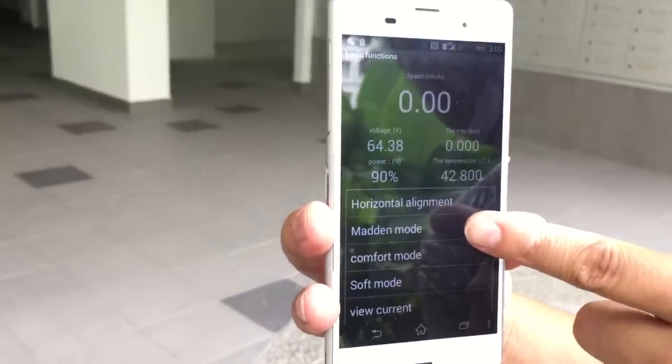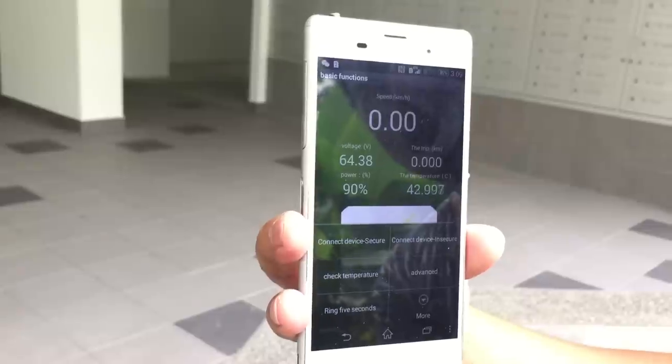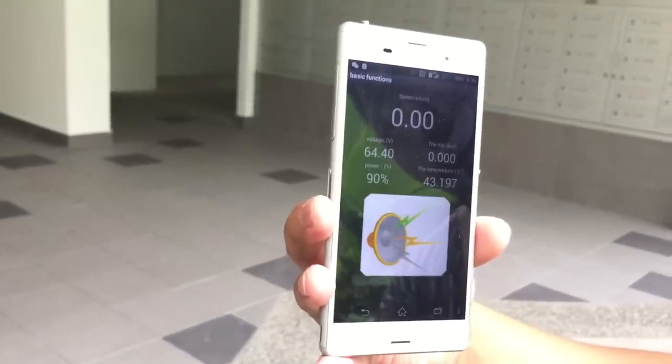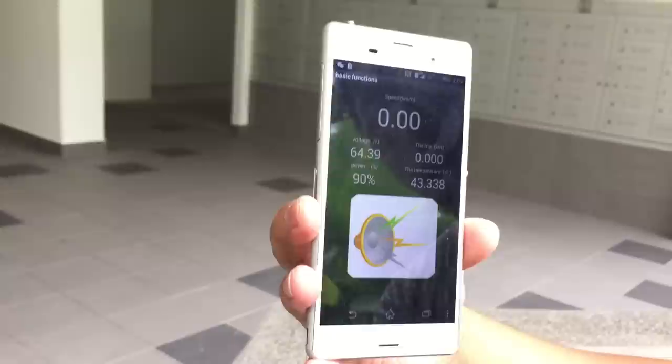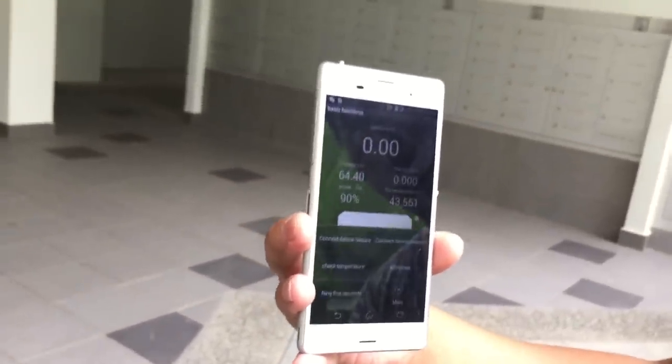From here you can set the suspension mode: soft mode, comfort mode, and medium mode, and then do your alignment. There's also a warning feature — you can like sound a horn with one hand.